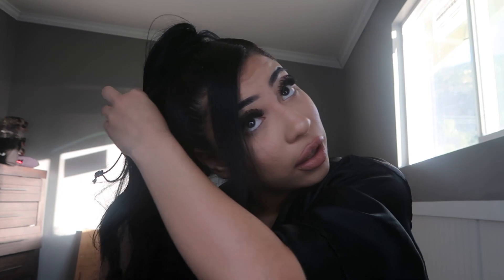I grab this string and then I grab a piece of hair and cover it just to make it look cleaner and to conceal the drawstring as well. There you go.